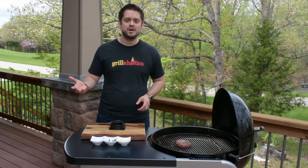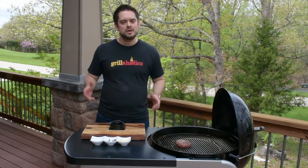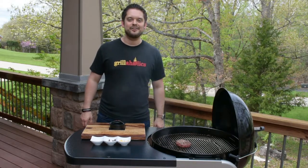We want to thank you for tuning in and watching this video. There's tons of awesome things you can do with your stuffed burger press — we'd love to see what you create, just send them our way. We'll catch you guys later. Cheers to being a grillaholic.